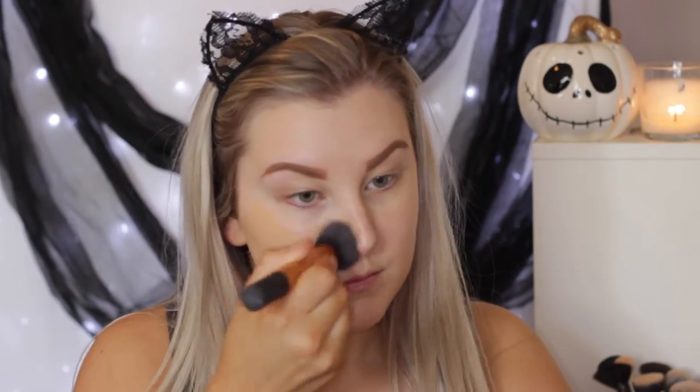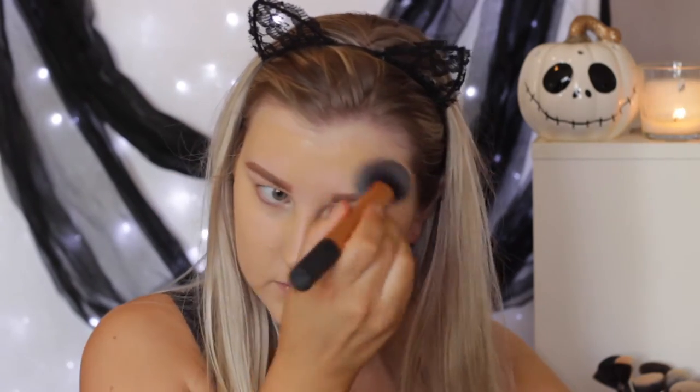I'm first priming my skin using the Ben Minerals Primetime in the Neutralizing shade — not the Benefit. Then I'm applying a layer of my L'Oreal True Match foundation in the shade W3, but I'll have it listed down below. I'm just applying a nice base because I want my skin to look nice and perfected with this look.